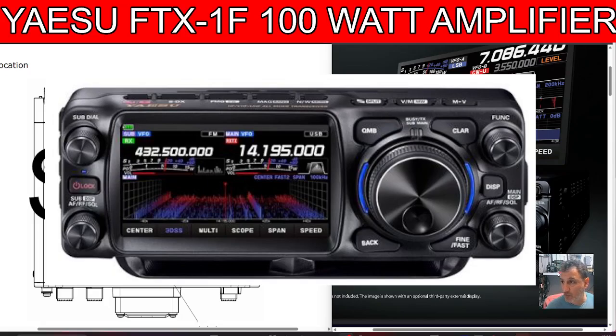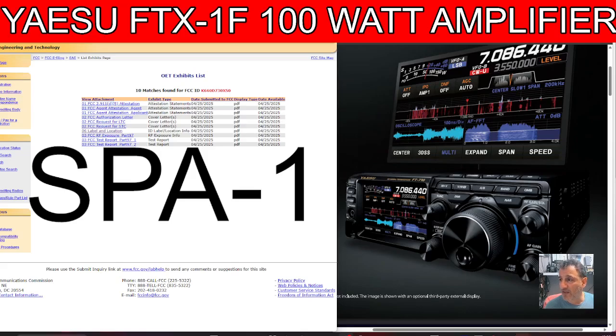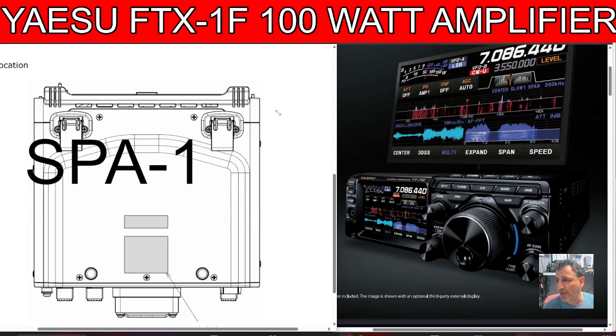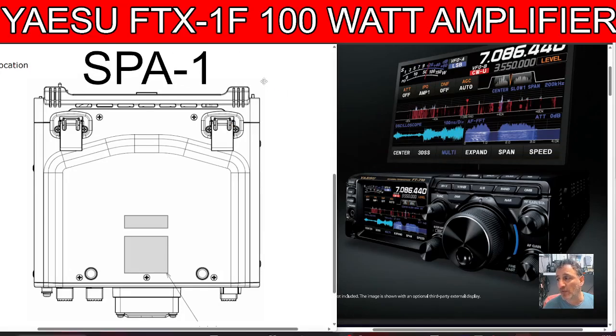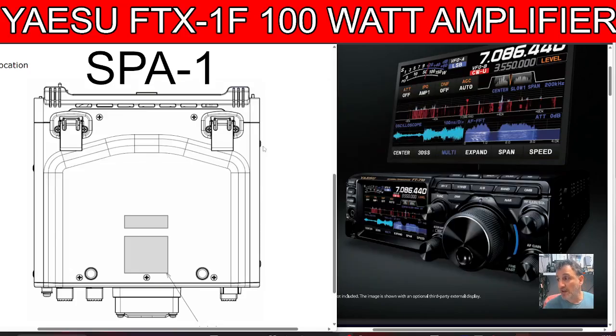Along comes Ham Radio Crash Course — I was looking at the FCC report the other day and didn't spot this, but someone has pointed it out. Let me move this out of the way so you can see there is a diagram here. They talk about a 100-watt amplifier that is encased in a housing that will possibly hold the FTX1F, and that makes complete sense. This is the diagram that's being shared around, and I'm sure many YouTubers will see this now.